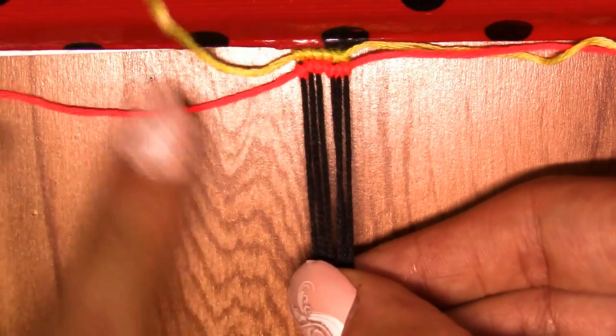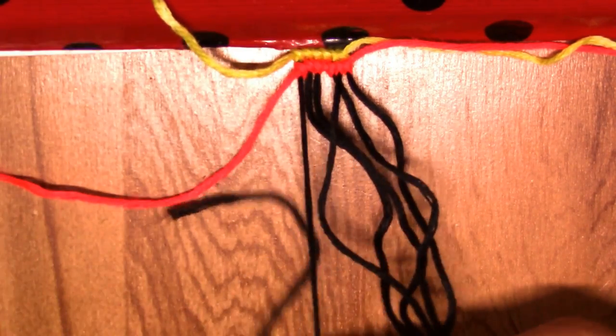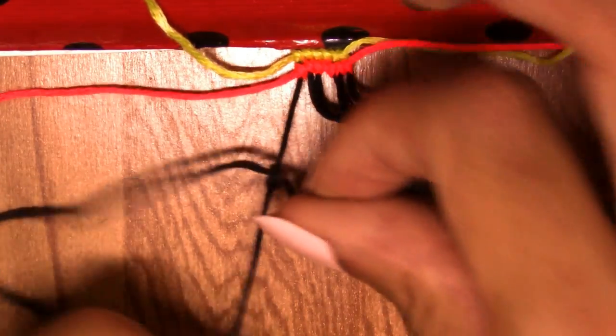I'll grab my next string — this one's gonna be black. Remember I'm doing the same thing: grab the two strings, go over and then like this, make another half knot, and pull. There you have it — and finish with the forward knots across the remaining base strings.